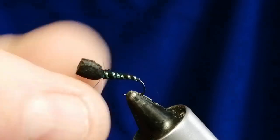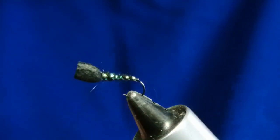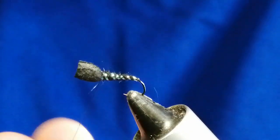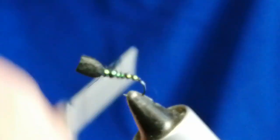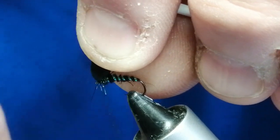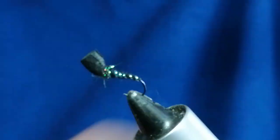Now take a small bit of peacock dub just to put just beneath the head — just a little bit. Dub it on, keep it fairly sparse, you don't need a lot. Put a tiny touch of varnish on there, then bring it in and wrap it around the front. Take a little bit of finish, roll, cut the turns, tie it off. These excess straight bits you can cut off.